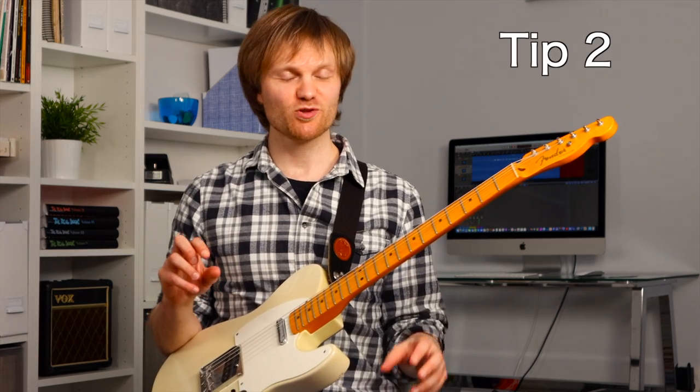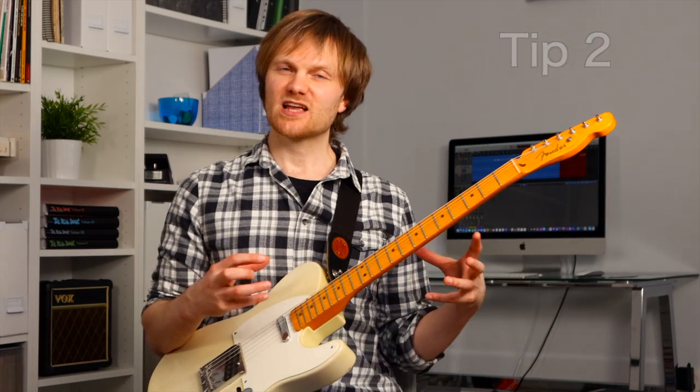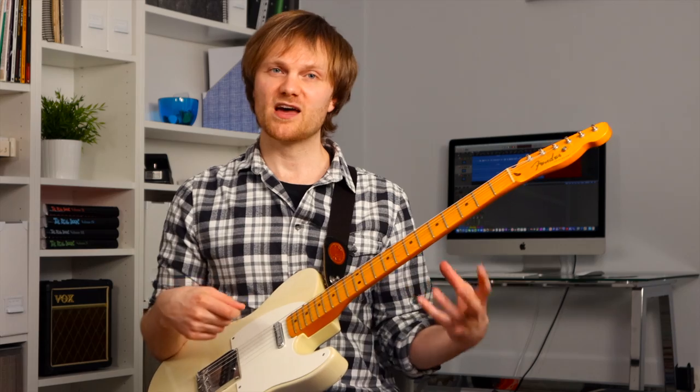This next thing is also really simple but we're going to go deep with it. When you're using a lightly overdriven sound, how hard you pick the string doesn't really change the volume of the note that much. It has a bigger effect on the tone — in particular the saturation, how much overdrive you're actually getting, as well as the attack and decay envelope of those notes. If I play a jazz line, listen to how clean and even the notes sound when I'm playing gently compared to when I dig in and play hard.